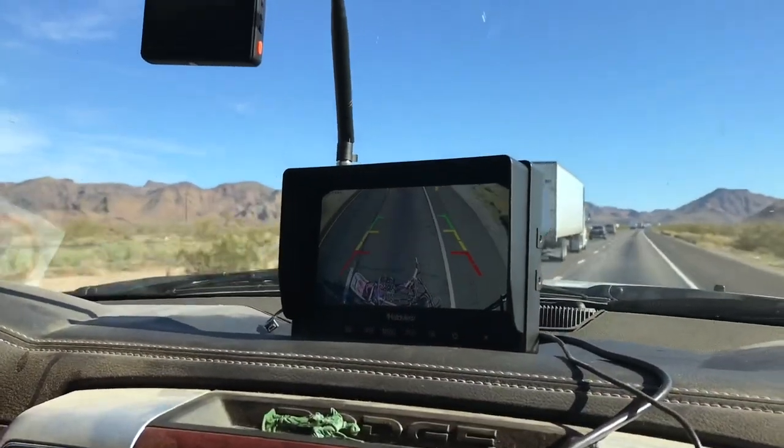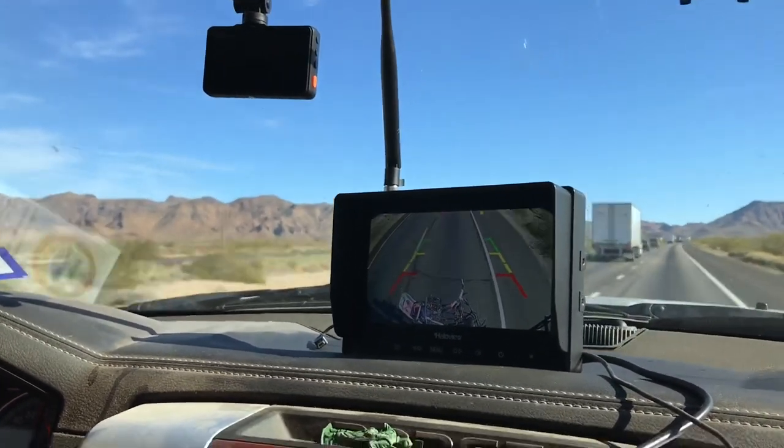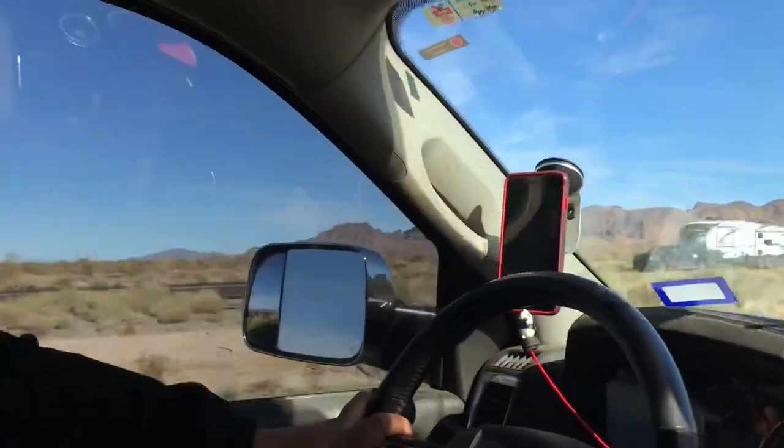This is a pretty cool monitor and a pretty cool setup. We're recording the screen right now so that we can use it like a dash cam, but for the rear.